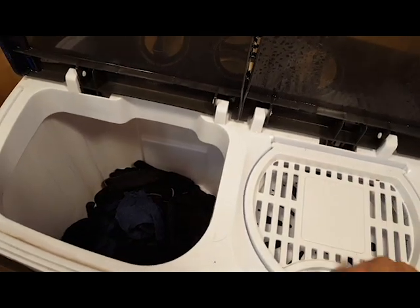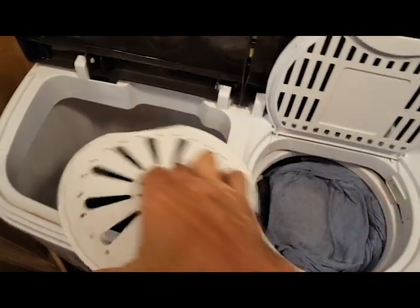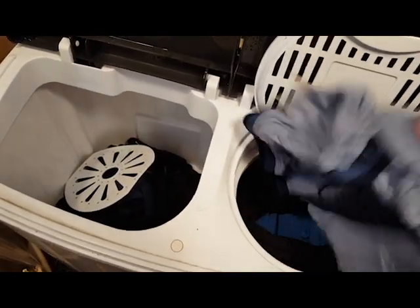This is very important: make sure you put this disc on top of the load. For some reason, if you don't, the spin will be uneven and you'll have to stop it.